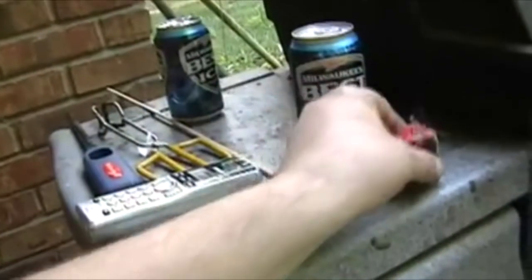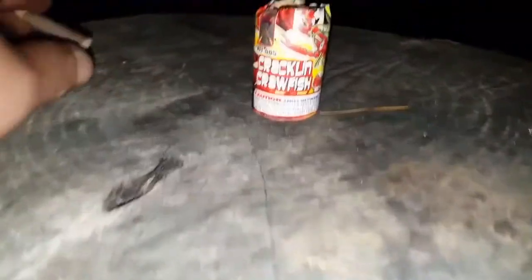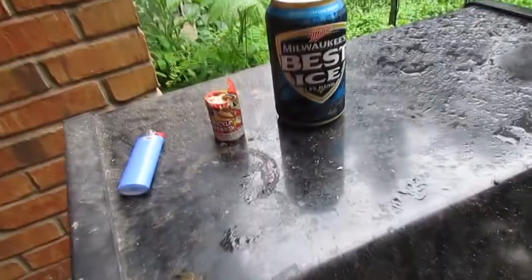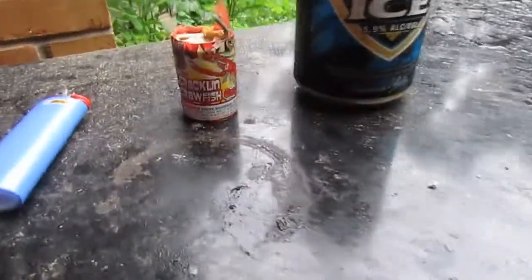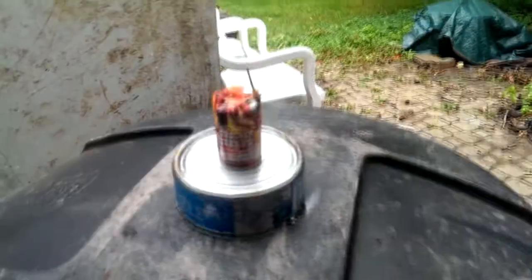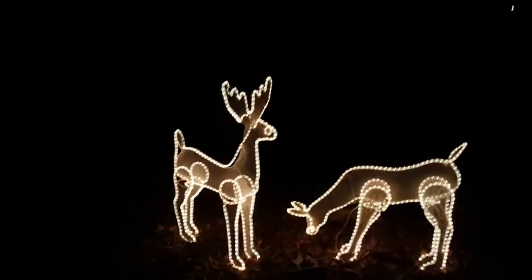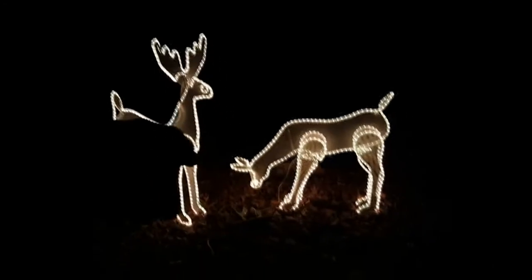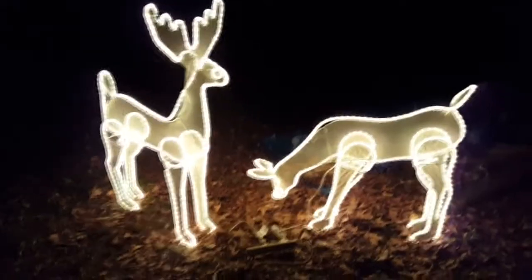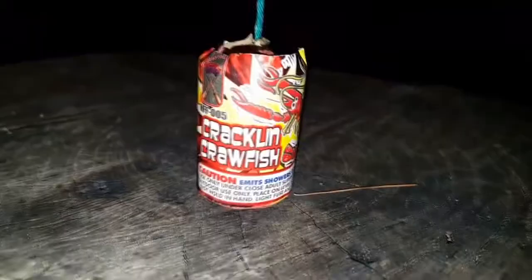Let's compare this — crackling crawfish! What's amazing about these is they're 99 cents. It's called crackling crawfish — a fan favorite. Crackling crawfish is lit.